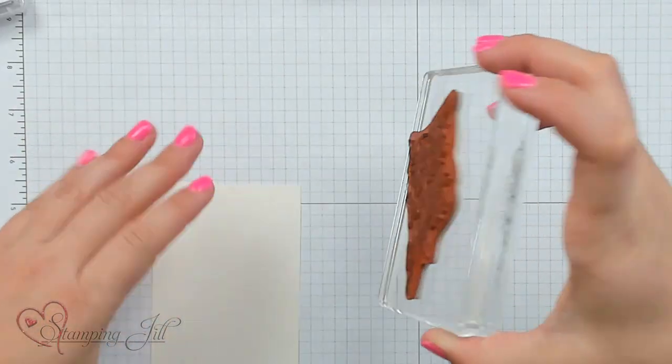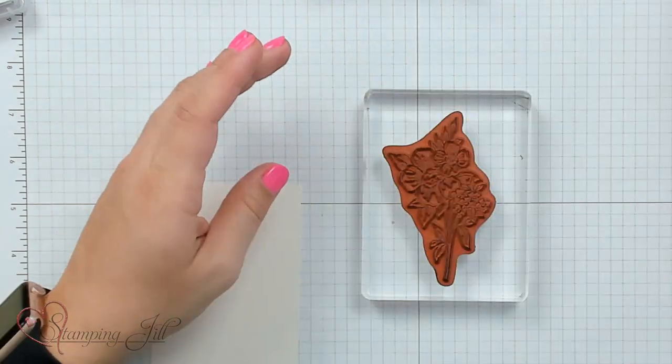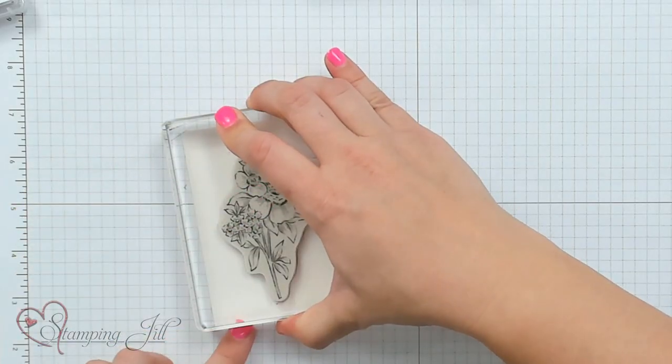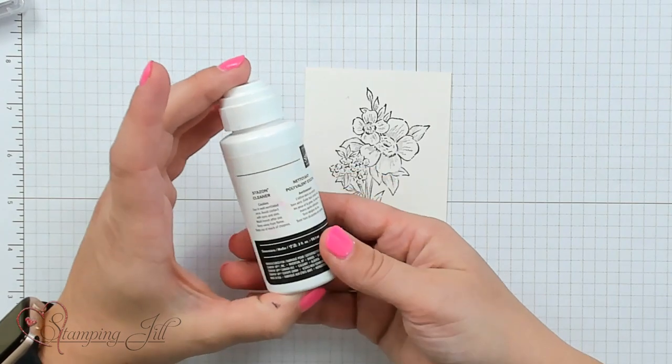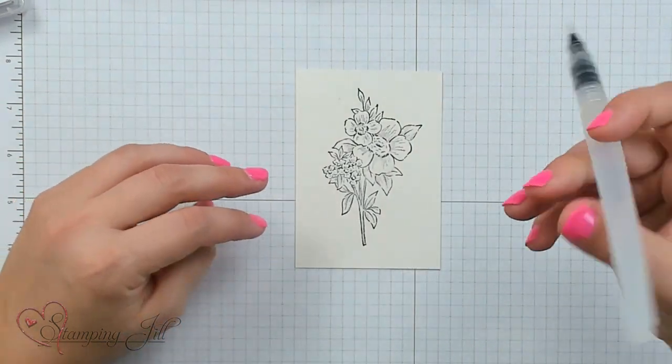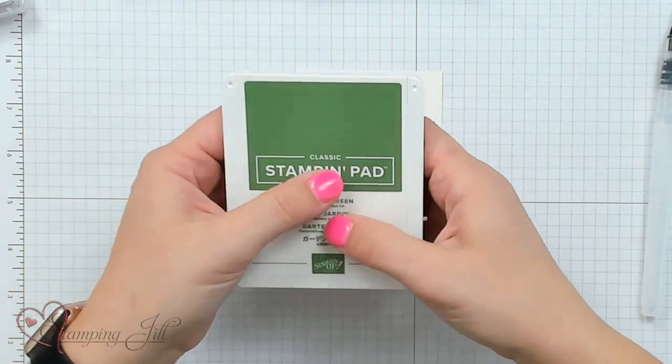I'm going to take this image from the Blessings of Home set and stamp it in StazOn ink. I'm using shimmery white cardstock today — I really like to watercolor on this because it adds a little sparkle or sheen to your image and it turns out really pretty. When you use StazOn on your stamps, make sure you have StazOn cleaner, because it's a more permanent ink and you can't clean it off with water.